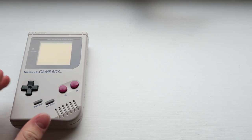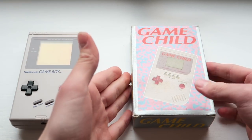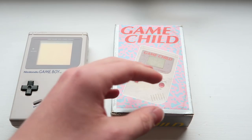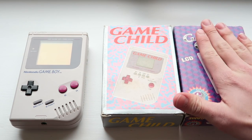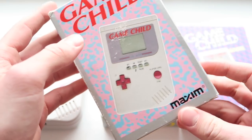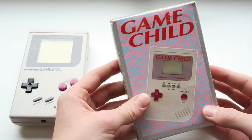The first thing we're going to look at is the Game Child. We've actually looked at one of these before — I'll link that video in the description — so we're not going to go into too much depth. I would like to talk about one or two things I didn't cover in my other video, and I now have two different boxed variants. I also picked up one from a different company called Maxim, which is slightly different but very little different.